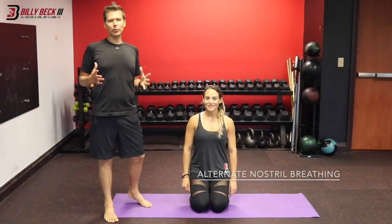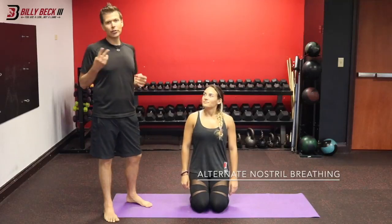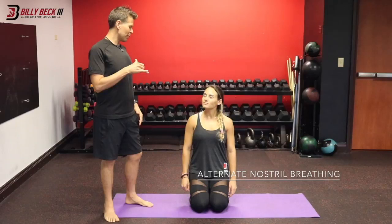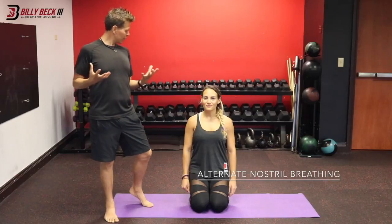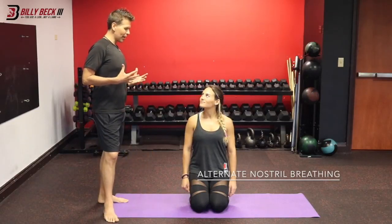This is alternate nostril breathing, and it's so perfect. You're doing two things: you're balancing the left side and the right side of your brain. The left side is the creative side, the right side is the logical side, and we're creating a balance.